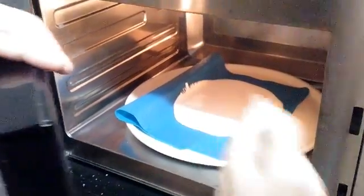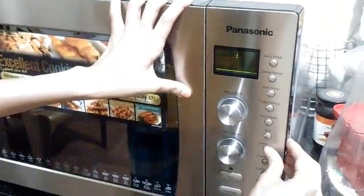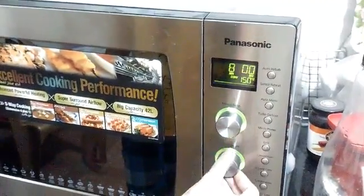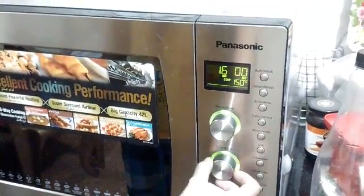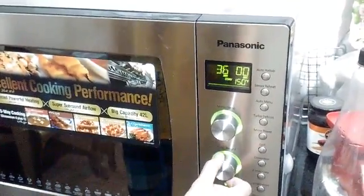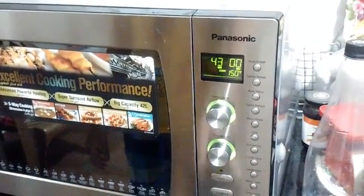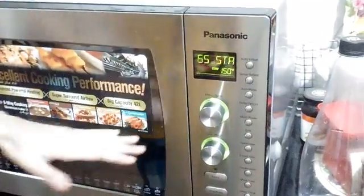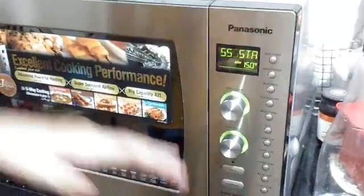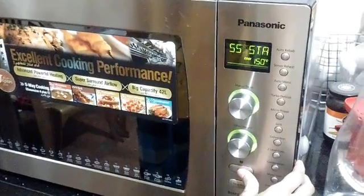Once you keep it in the microwave, the temperature you should set is 150 degrees for 45 minutes. To be on the safer side, I'll be keeping it for around 40 to 43 minutes. I have kept the two layers in the microwave at intervals of time. If your microwave is not big enough to keep both layers at once, you can bake one, then once that's done bake the other one in the same procedure.